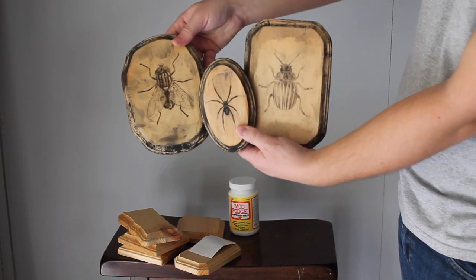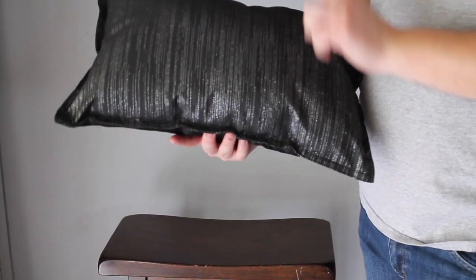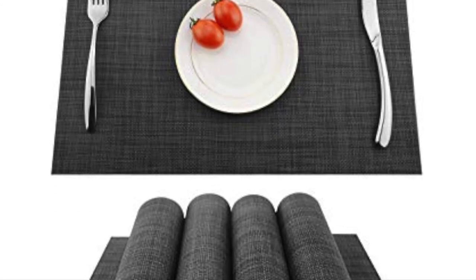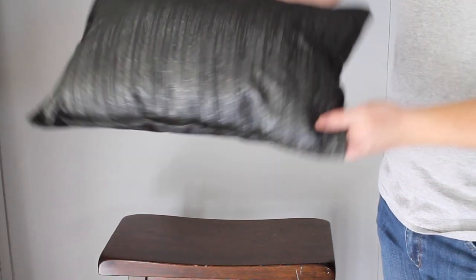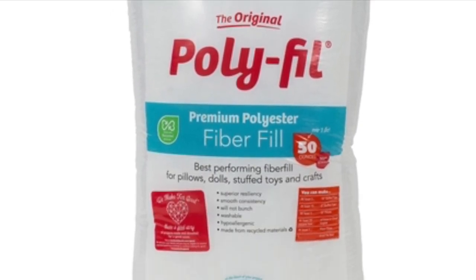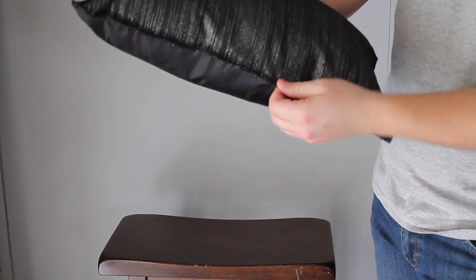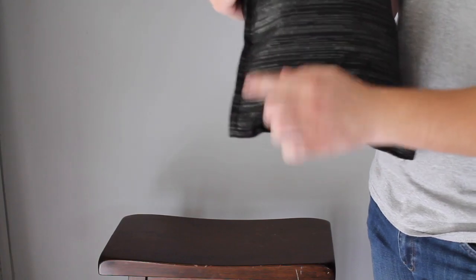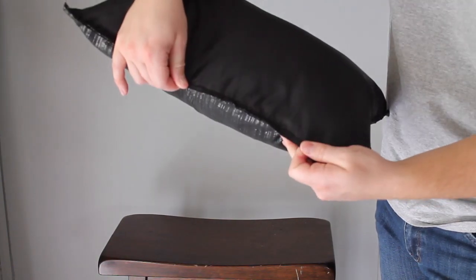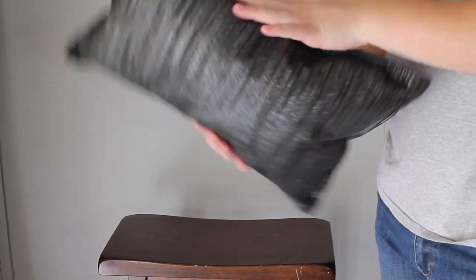For this project I got two fabric placemats from the Halloween section at Dollar Tree. I chose the front side of one and the back side of another and sewed them together using a sewing machine — if you don't know how, you can use a hot glue gun. Then I stuffed it with polyfill from Hobby Lobby, $3.99 plus a coupon. Leave a gap in the middle while sewing so you can stuff it, then sew that piece back up.